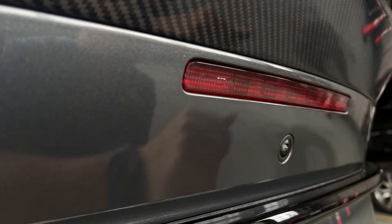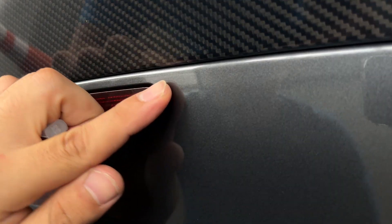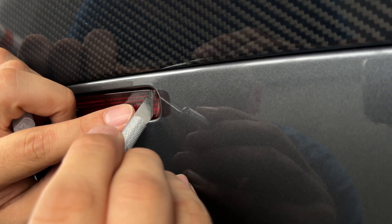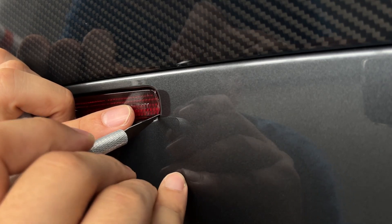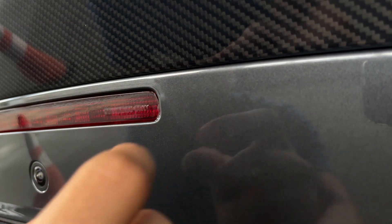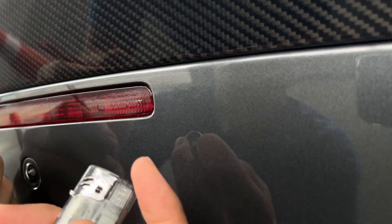I know how these things are pre-cut and right to fit, but it seems like I stretched it too much by pulling too hard. So I'm just gonna cut this excess vinyl right here to give it a clean finish. After that, I'm just gonna cleanly tuck it in by using a little heat.